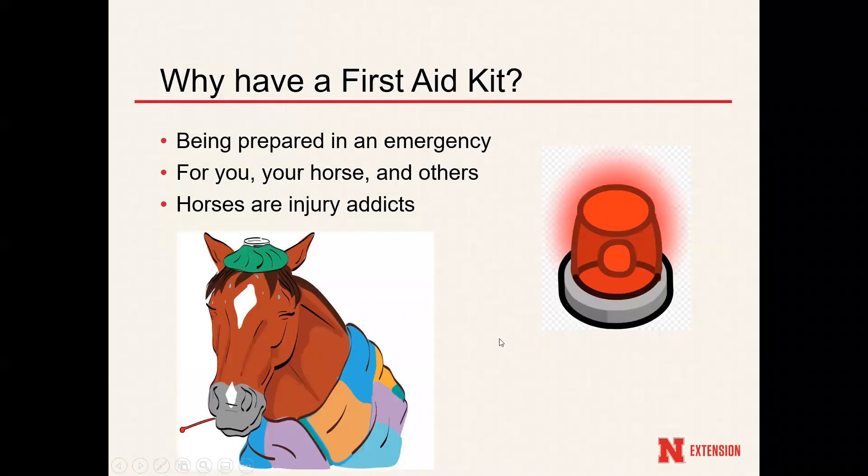I wanted to start off with why have a first aid kit in the first place. Well, for one you would want to be prepared in an emergency. This first aid kit — while I was implying it was an equine first aid kit — can also include a first aid kit for humans, so yourself in any sort of injury, for you, your horse, and others. Horses, if you are an equine person, are injury addicts — they always tend to get hurt, scratch, or be lame at some point, so it's always good to have a first aid kit available.